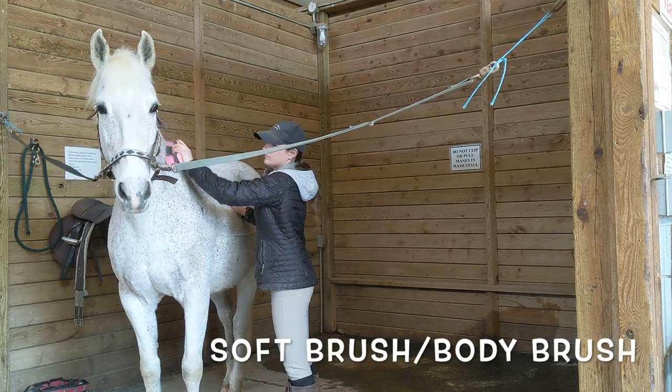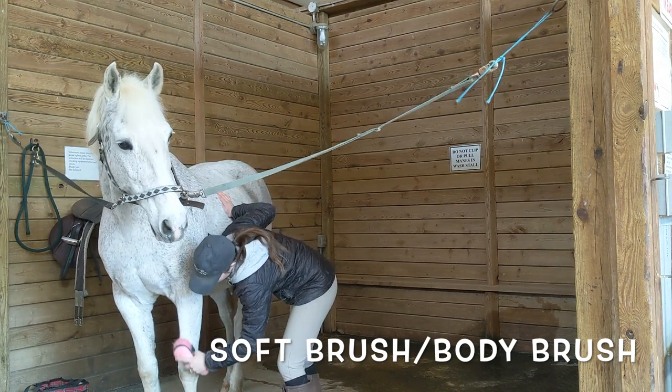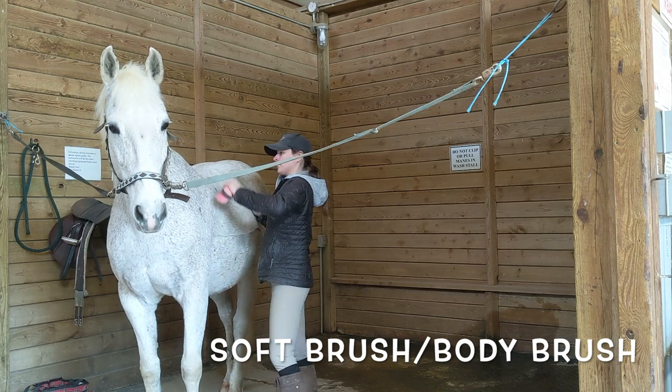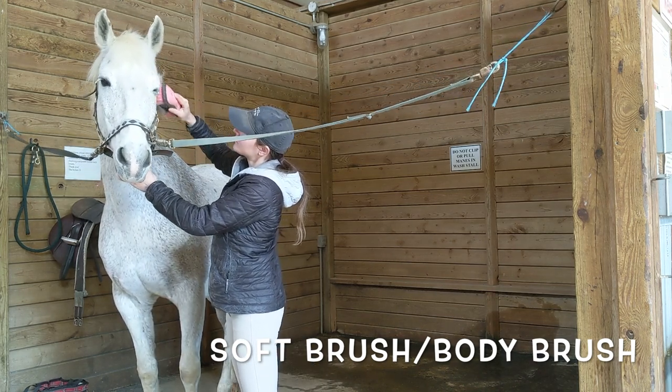For a finishing touch, use a soft brush or body brush in a long, sweeping motion to get off any remaining dirt from the top of the coat. Some small soft brushes are also good to use on your horse's face.